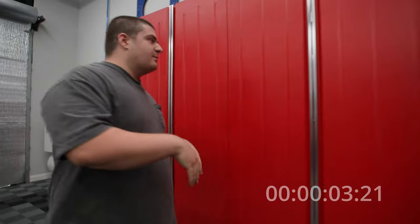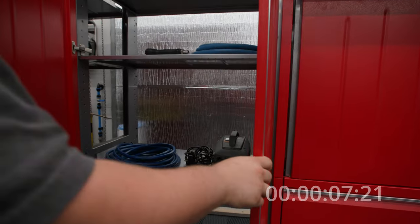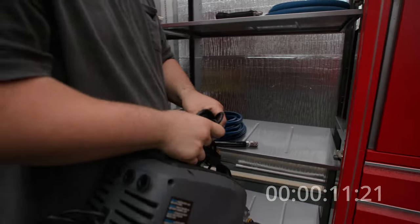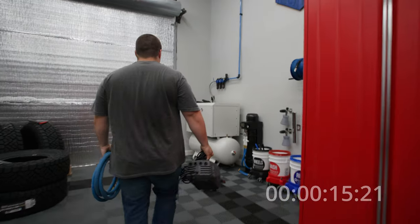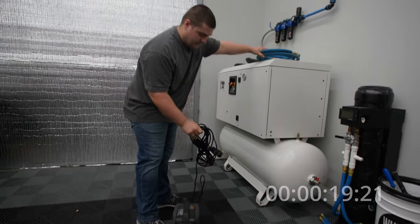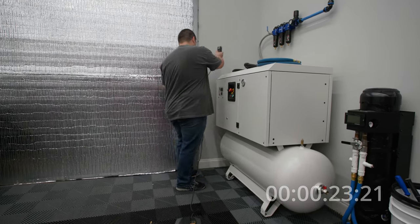I have everything put in this cabinet here. We're using the Active 2.0 portable solution today, specifically the ultimate tier. So I'm going to grab my Active and I'm going to grab my inlet hose. We'll head right over here, set our Active down, and then I will take my power cord and plug it into the wall.